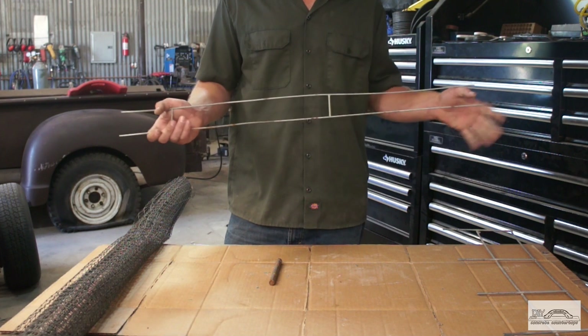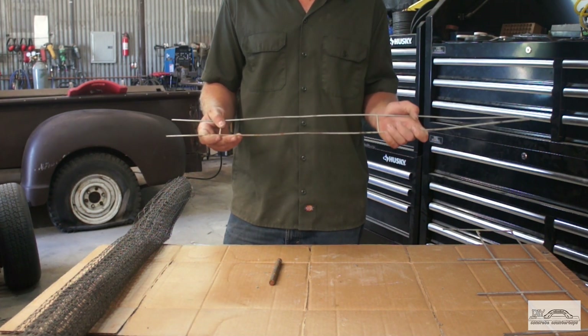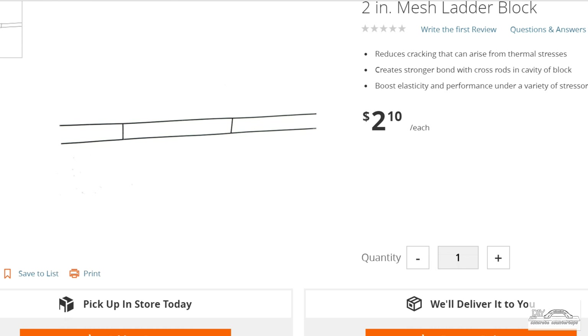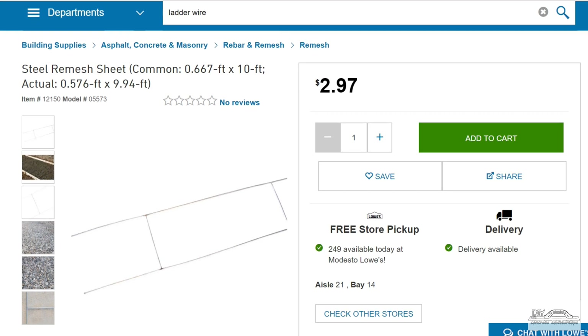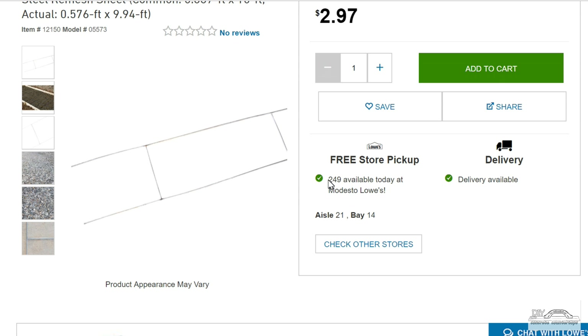For basic two-inch or less countertops, I strongly recommend looking into a product known as ladder wire. Ladder wire is a really good option. It comes in two sizes: a 2-inch and a 6-inch. It's a block wall product — made for laying on top of layers of cinder block wall — but it works great for concrete countertops. You can cut it to size; it comes in 10-foot lengths.